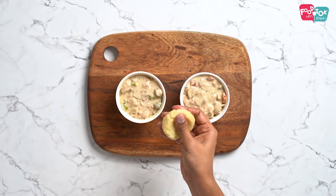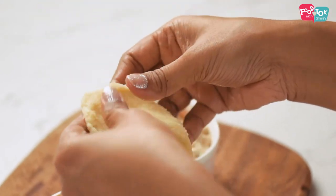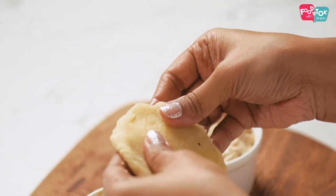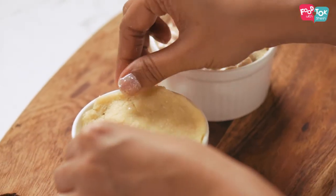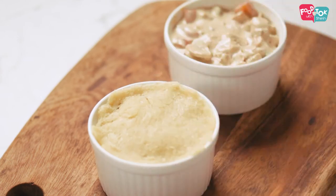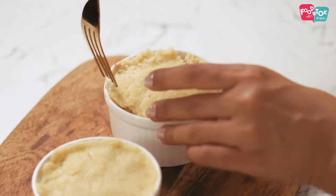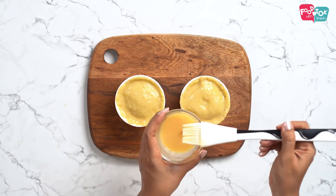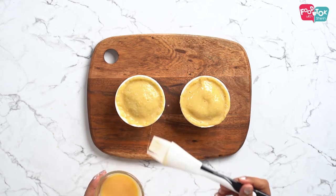From the dough that we just made, I have taken a small portion. This generally fits 5 to 6 of my ramekin bowls. I have divided it into 5 parts and then just use your fingers and flatten it out, put it in your palm, and then place it on top of the ramekin. Pinch the sides. I have also greased the ramekins with some butter. You can use a fork and just mark the edges. While you are assembling the pot pies, make sure your oven is preheating at 180 degrees Celsius. The final step is to use some egg wash — just beat one egg and brush it on top of the crust.